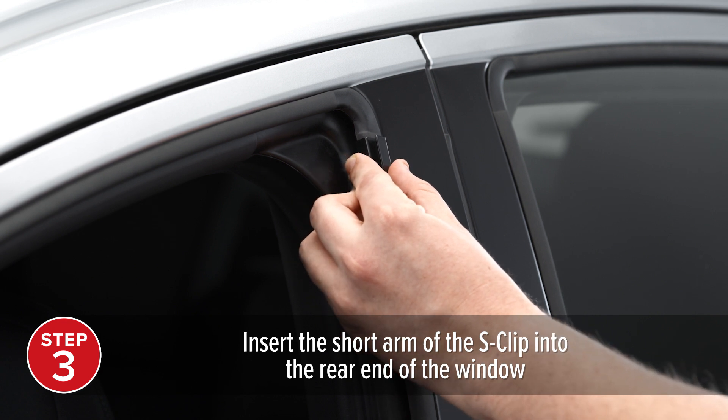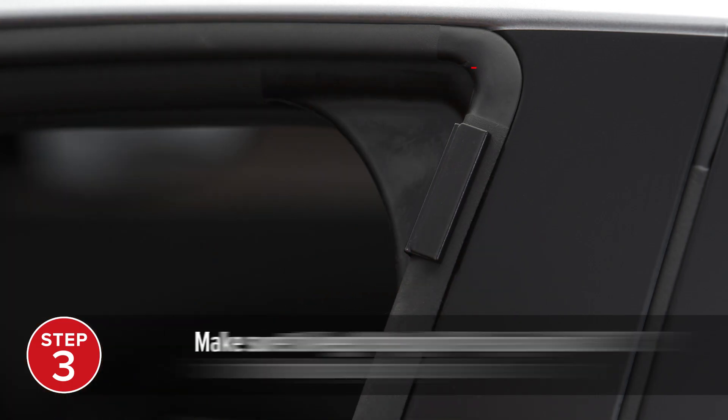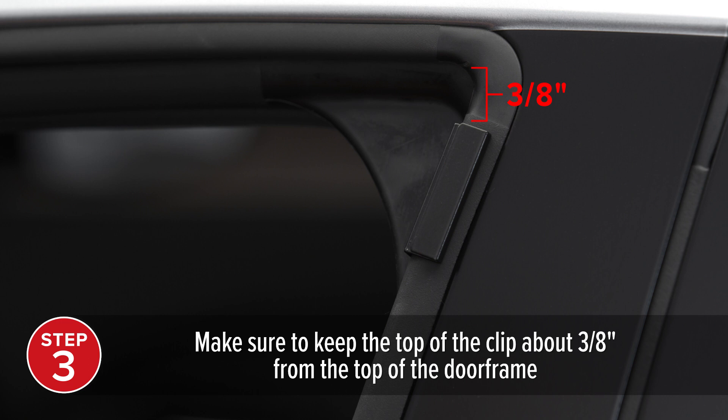Next, insert the short arm of the S-clip into the rear end of the window, making sure to keep the top of the clip about three-eighths of an inch from the top of the door frame.